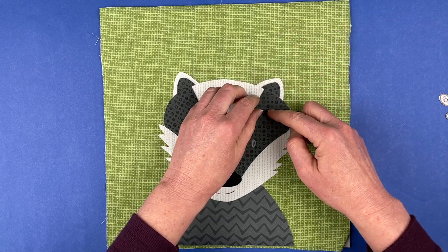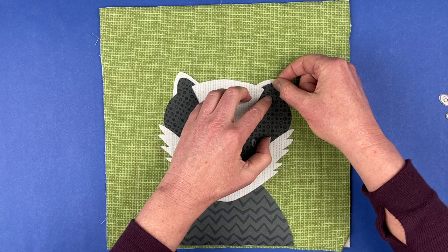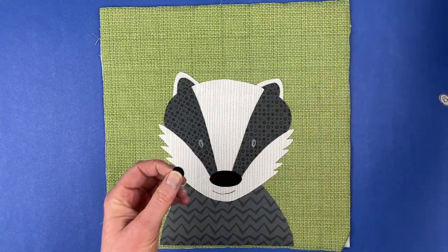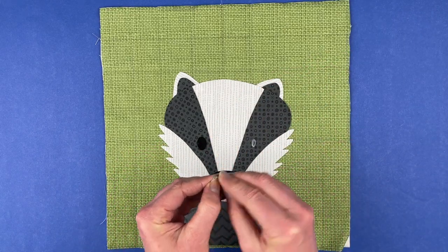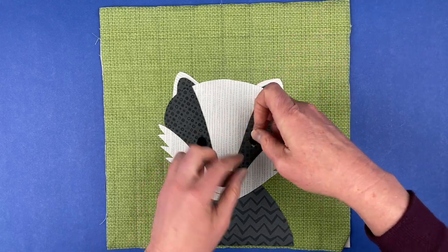Now we need to get the dark inner ear on this side of his ear. I think that works well — just tuck that in just a little bit more. Now all we need to do is put his eyes in place, and there we go.